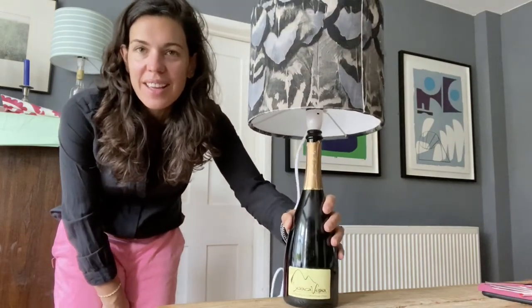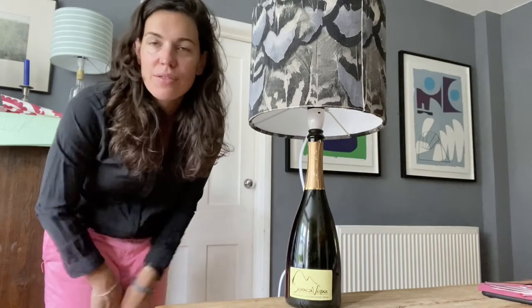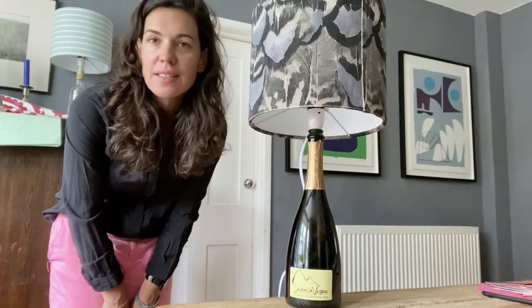I hope you enjoyed that. Keep your bottles, upcycle them, and get all your fittings from Needcraft. The Needcraft website has everything you need, so there we go.